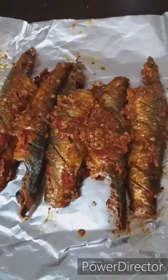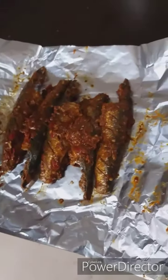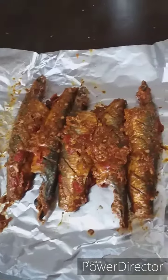We use the same raw fish as we use. We use the raw fish as a small fish. When you put the sauce on it, you will put it in a bowl of water. Mix it for 10 minutes.